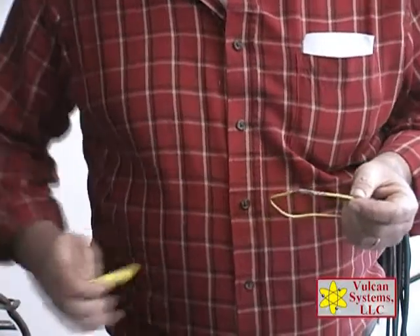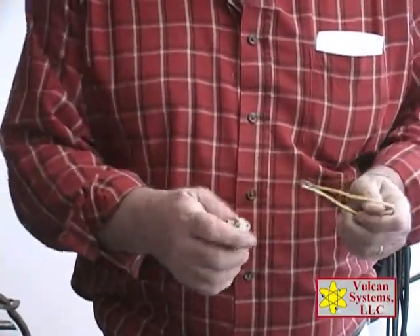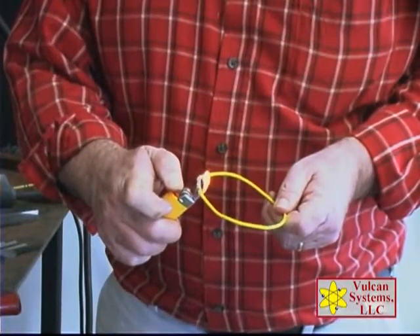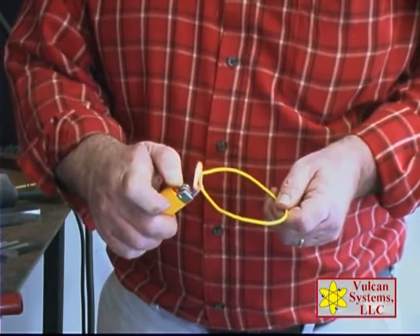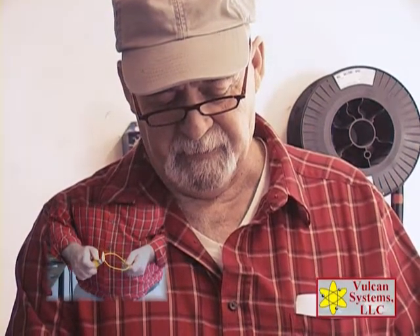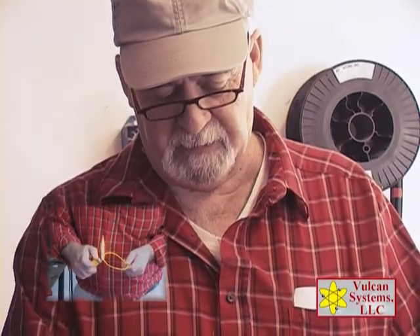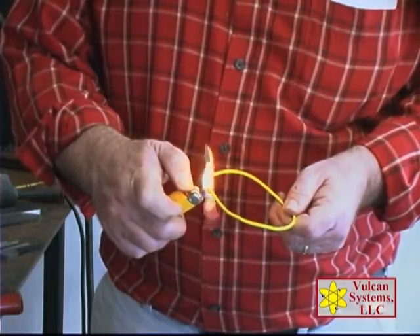And here we go. With a simple Bic lighter I can connect these wires together — I just move it back and forth. What you'll see is I'm actually warming up the wire to accept the silver, and you'll see the igniters start igniting. There they go. And then you'll just wait and see it turn from paste to a solder.